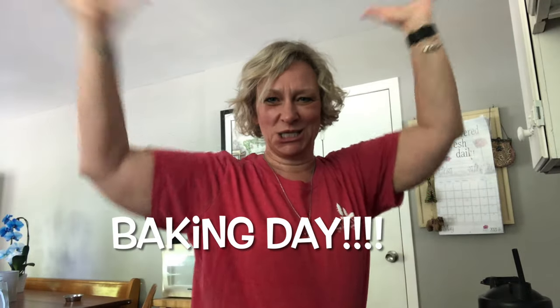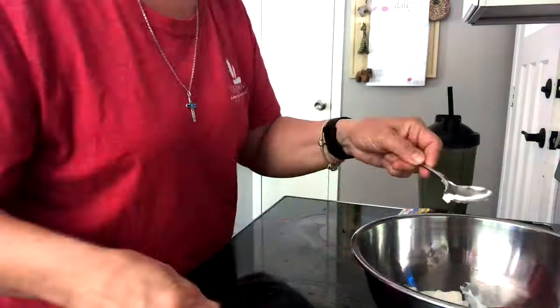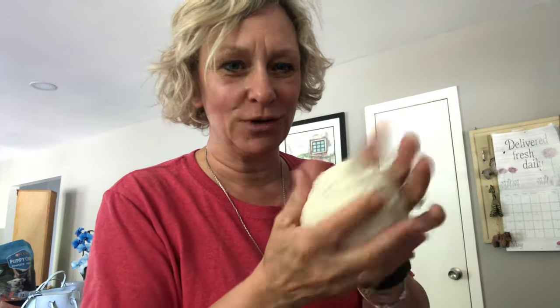Hey everyone, so today is baking day. We are going to make two-ingredient bagels and maybe later on some peanut butter cookies. Two-ingredient bagels need a cup of yogurt and a cup of self-rising flour — apparently that makes four bagels. Never done this before, so we'll see what happens. I've got a nice round ball of dough here. The recipe says to break it into four even balls, roll each out into a long tube, and turn it into a bagel shape.